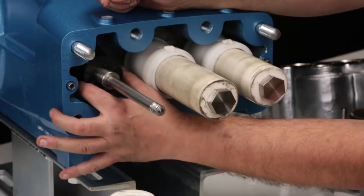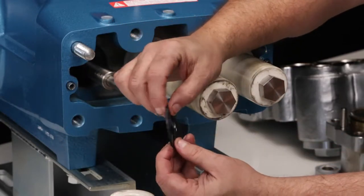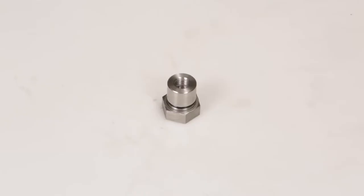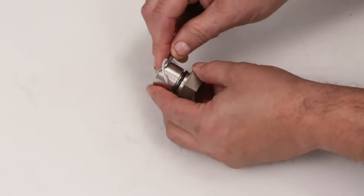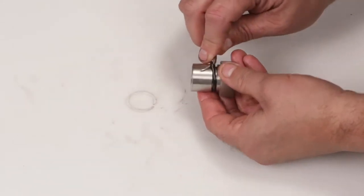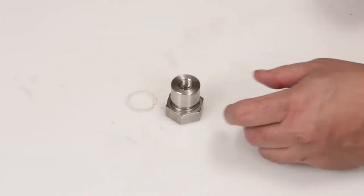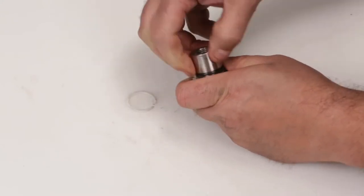Remove the rubber barrier slinger and inspect for damage. Before reinstalling the plunger retainer, replace with the new O-ring supplied in the seal kit. Remove the backup ring and then the O-ring from the plunger retainer using a pick.